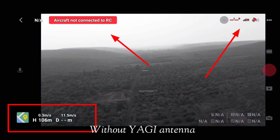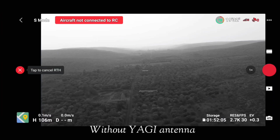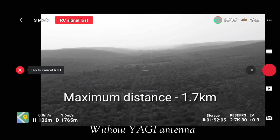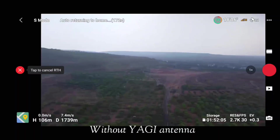With this we got confirmation that without Yagi antennas, at this location our drone can fly up to 1766 meters at 5.8 GHz transmission. As you can see on the screen, my RC got disconnected from the drone and I was unable to control it — in this case the drone automatically returned to home.